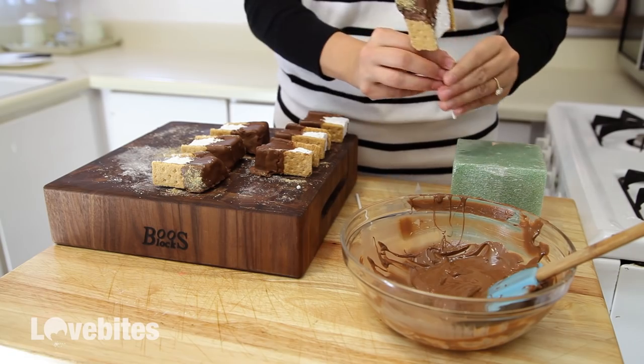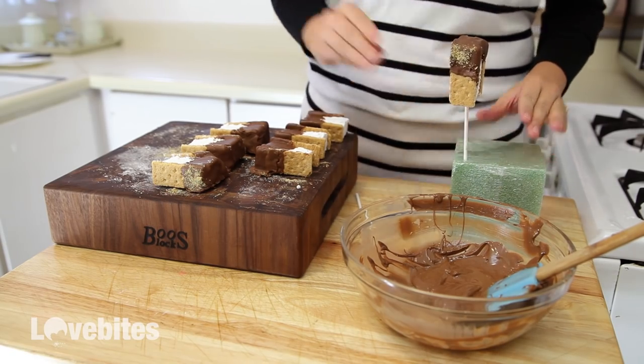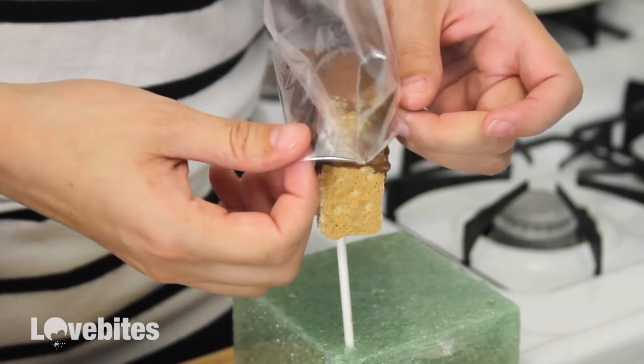Once the chocolate is completely set, you can either eat them as is, or put a plastic bag on top, tie it with a ribbon, and give them as gifts.